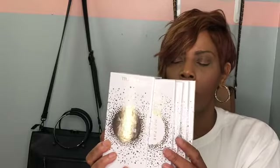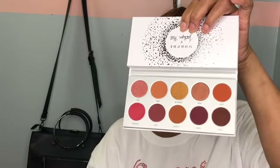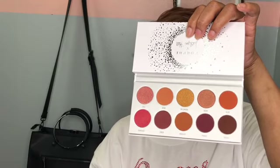You open it up like this and you get all four palettes. The first palette is called Ring the Alarm. I'm not going to swatch any of these because I might give them away in a giveaway. If you want to see swatches, go to YouTube — so many people have already done swatches. It does come with a mirror and it has the names underneath. This is Ring the Alarm.